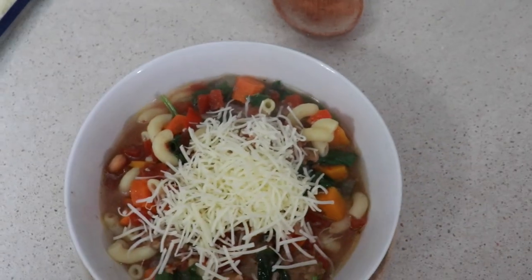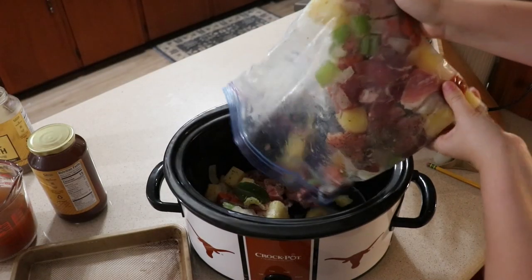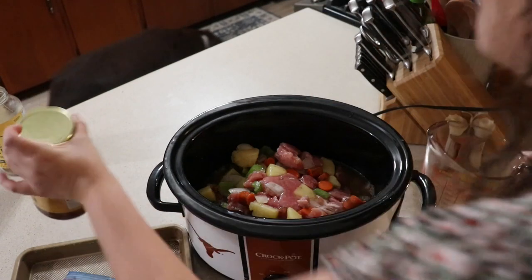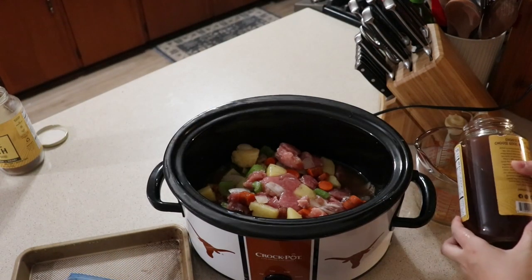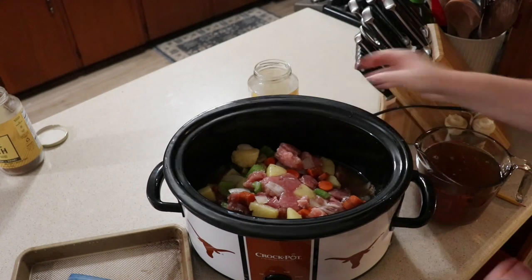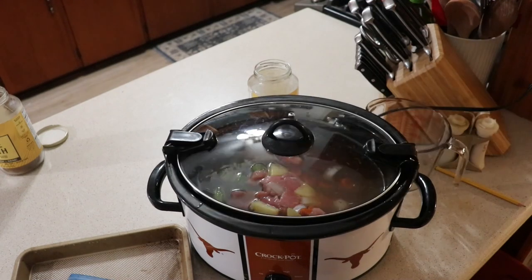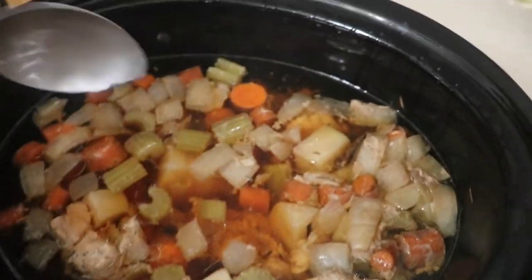Again from our freezer meal video, this is the beef stew. I just thawed mine overnight and then added in seven cups of beef broth, cooking this on low for eight hours. I had my parents over this night and served it up with some garlic toast. My mom made the mention that it had a very different taste than our normal beef stew because of the Italian seasoning — so if you're not a big Italian seasoning person, this gives it more of an Italian base than a traditional beef stew base.